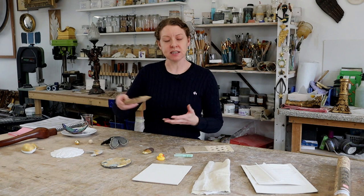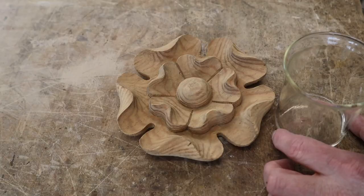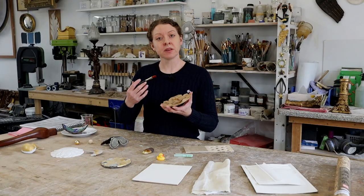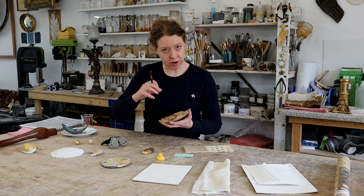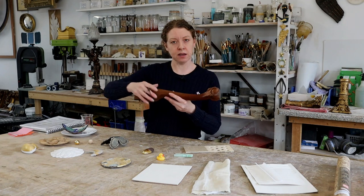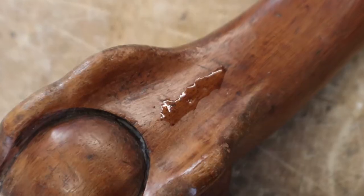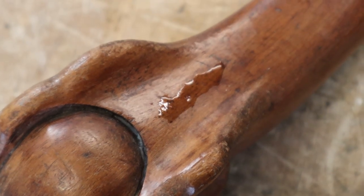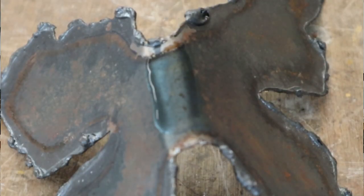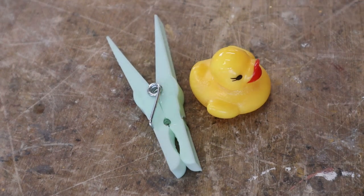A really good way of testing this is to ask: will water soak in? With a bit of wood, yes it will. So if water will soak in, the rabbit skin glue will soak in and create that bond you need. But if you had a waxed piece of wood, water just sits on the surface so it won't bond. Same with metal — water just sits on the surface. Plastic, again. Rubber, again.